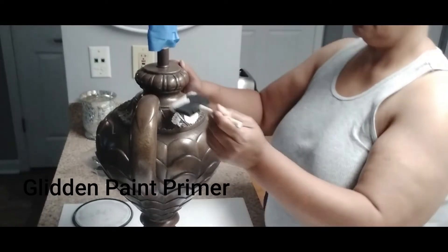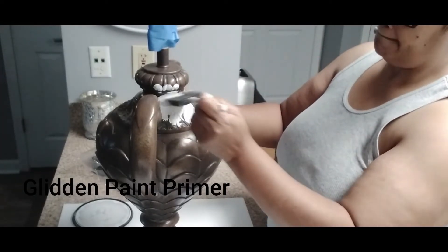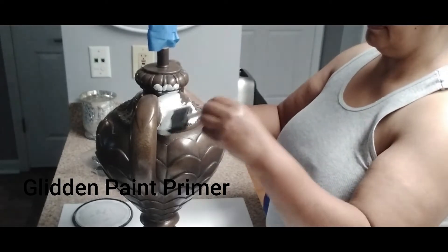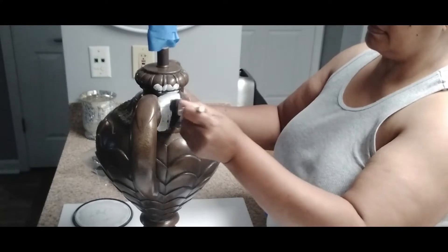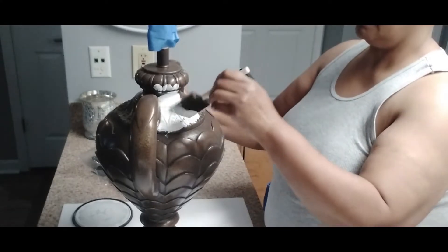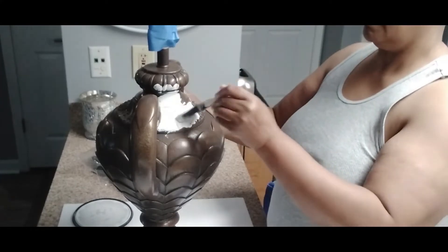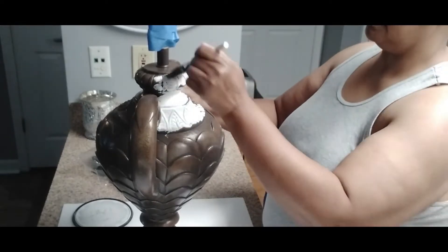After letting the lamp dry, we are ready to prime. I'm going in with some paint primer by Glidden — I love this primer. I'm using a sponge applicator, and as you can see, the lamp has a lot of detail. I wanted to make sure I got in between each piece of that detail to make sure the lamp is covered very well before going in with paint.